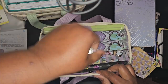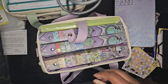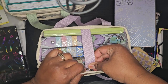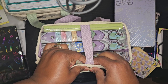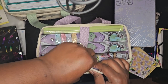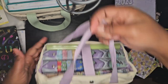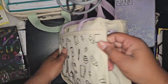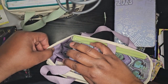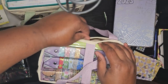Now let's clasp it shut. It will not clasp — one of these has got to come out. There we go — snap. And there you have it, everything fits. And there's still room — like you can shove stuff in here and on this side.